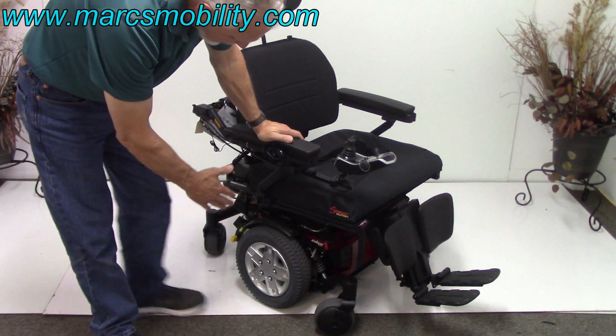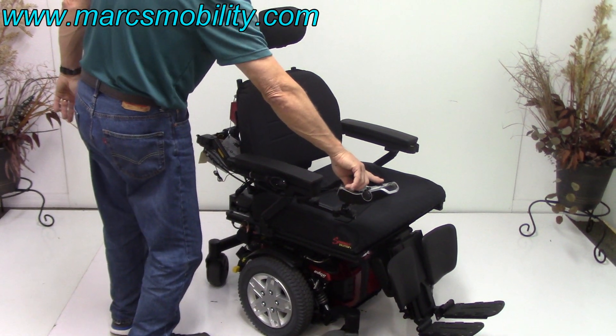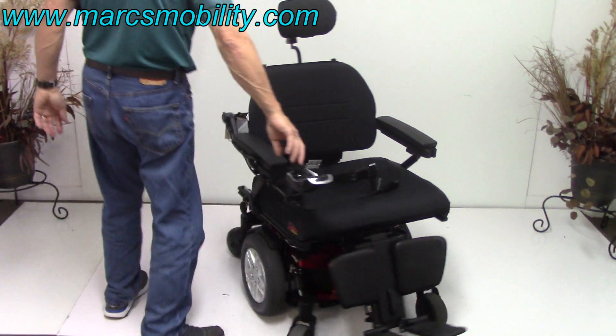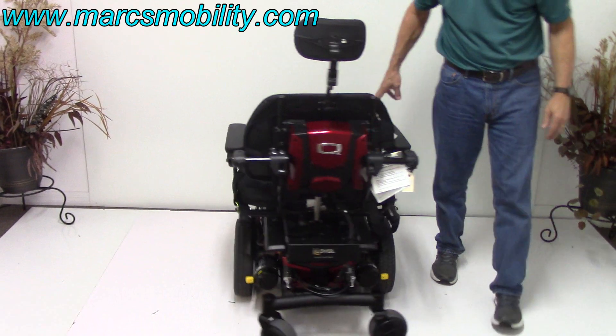This is a mid-wheel drive chair, so everything turns around the middle, giving you a really good turning radius. So this is your turning radius — if you're in a house, this is what it looks like.